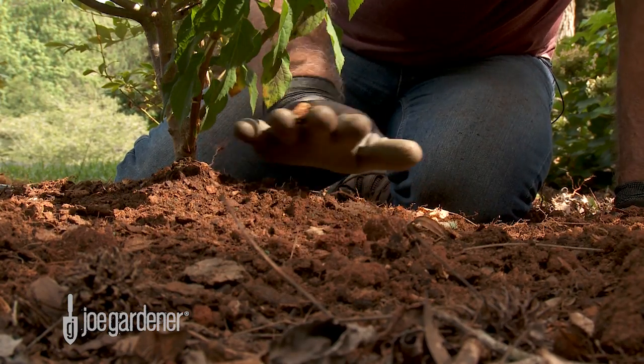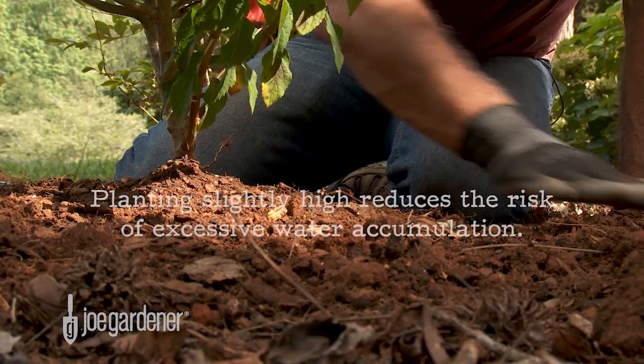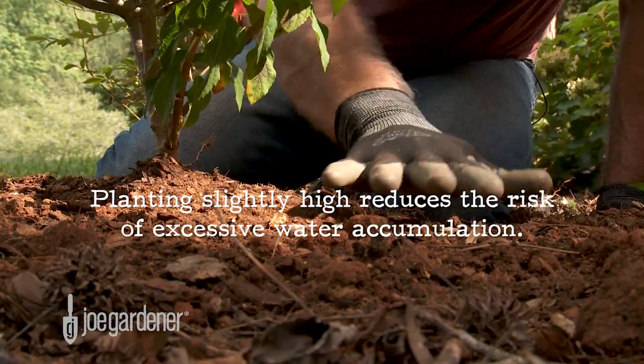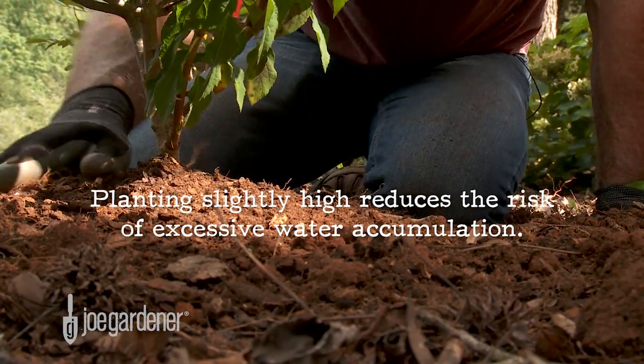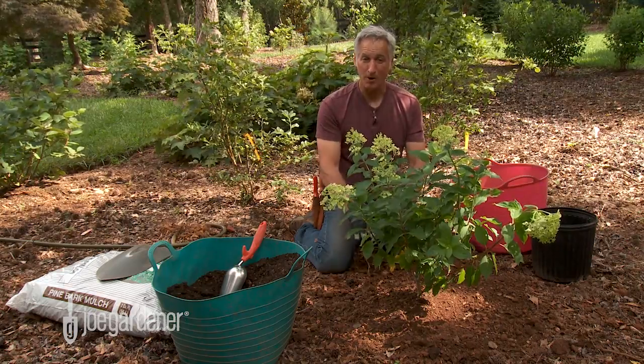That looks really good. The grade is tapering slightly away from the center of the plant out to the existing grade — that's exactly what I want. That way, the water's not going to pool in the middle but slowly run off to the edges. Only two more things left to do: add the mulch and water it in.